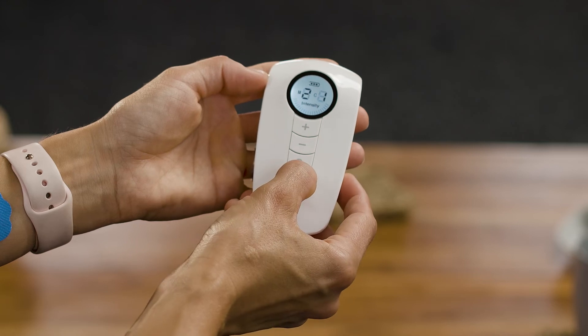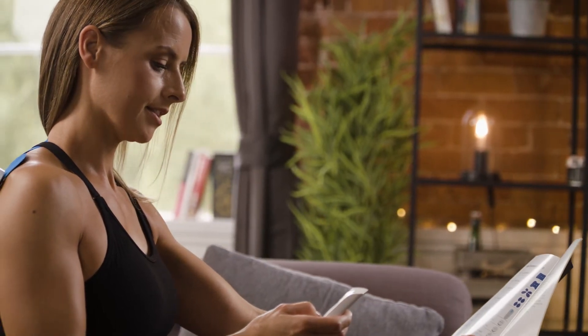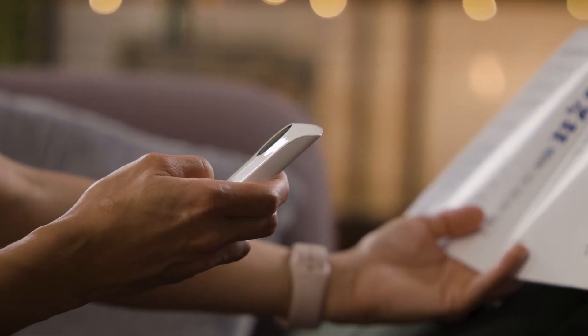Although the machine has four clinically approved programs or modes, shown by the letter M on the device, it will always start at Mode or Program 1. We recommend Mode 1 as a starter program and over time try all four to find out which one works best for you.